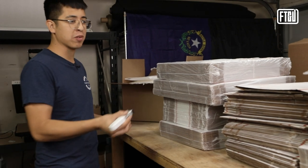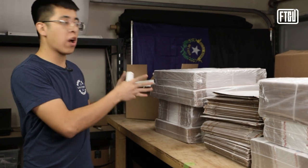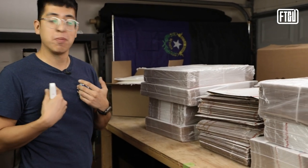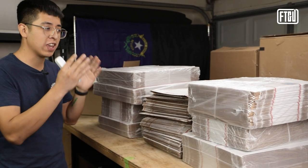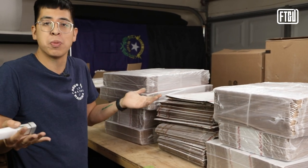As you can see here, we have some mailing supplies to show you some hacks in regards to acquiring things like this. I'm not sponsored by USPS, but you can get all of these mailing supplies for free — just by making a USPS account.